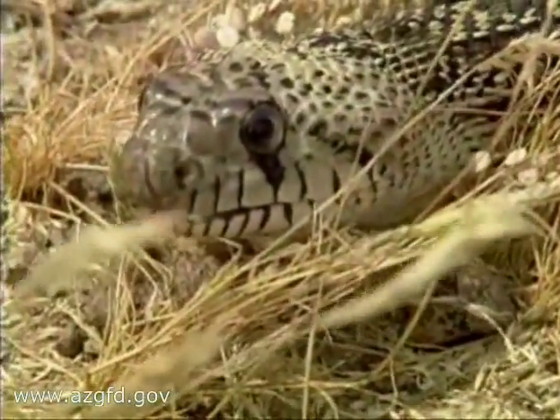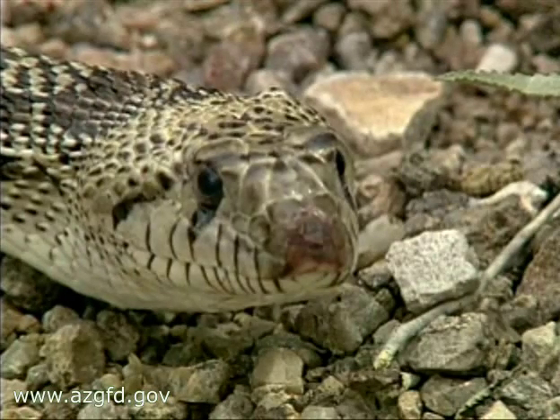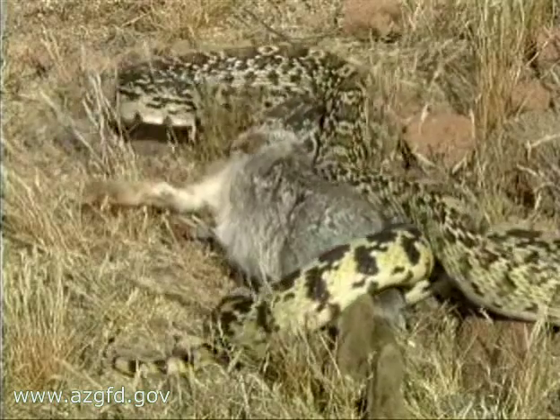A dark stripe runs in front of the eye to the angle of the jaw. The gopher snake is actually able to unhinge its jaw in order to swallow larger prey.